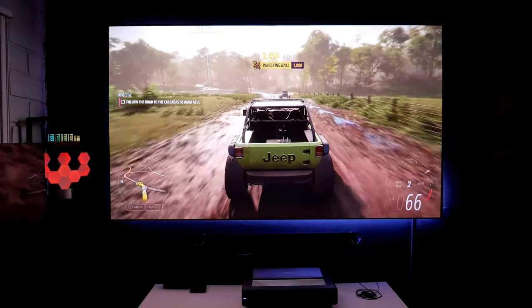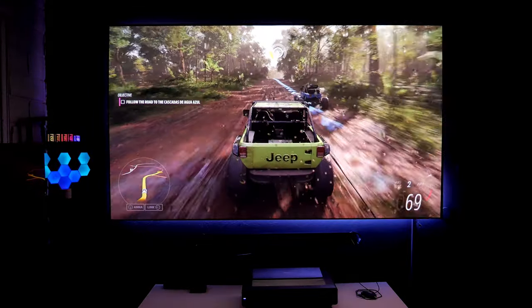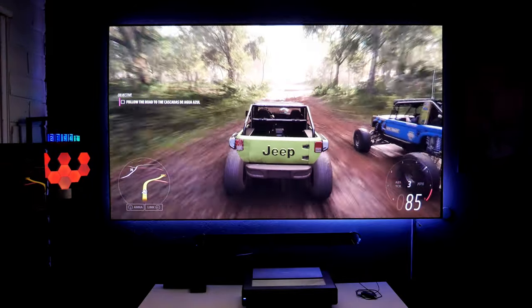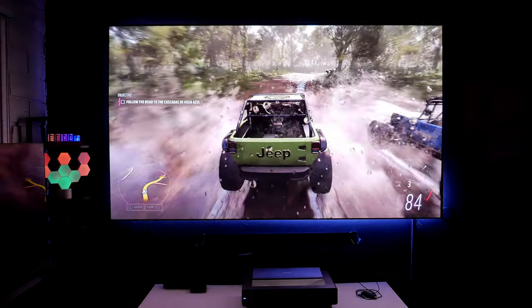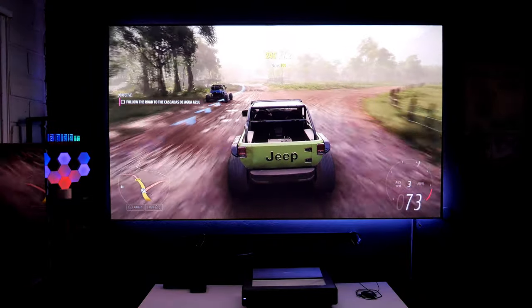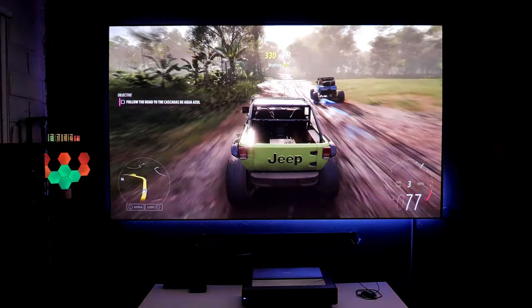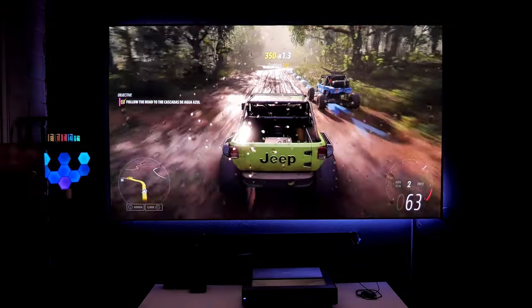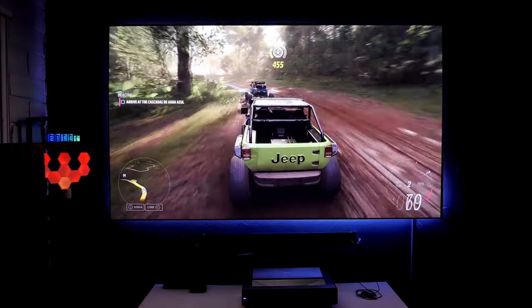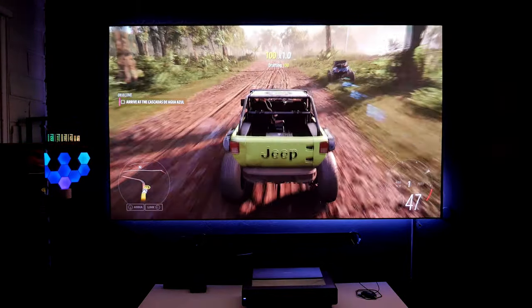Finally, this is Forza Horizon 5 on the Xbox. Look at this game — it looks so beautiful. This is how you're supposed to play racing games. This is such an immersive experience. I am loving this. Colorful, looks great, and it responds — it's just fantastic. Imagine if I had a whole kit, like the steering wheel, the pedals, the shift knob.